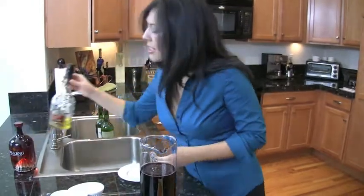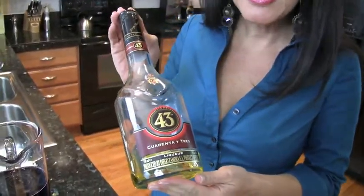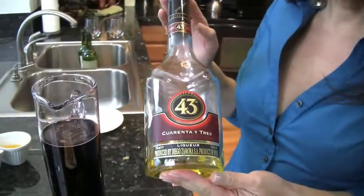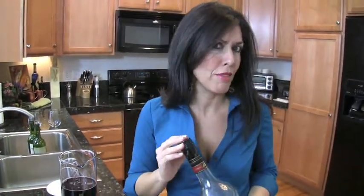And the second secret ingredient is called Licor 43. El licor 43 es hecho en España, en la costa del Mediterráneo — it's made in Spain on the Mediterranean coast. And even if you go on their website, you cannot find where the secret ingredients are. But it's rumored to have been here since the times of the Romans.